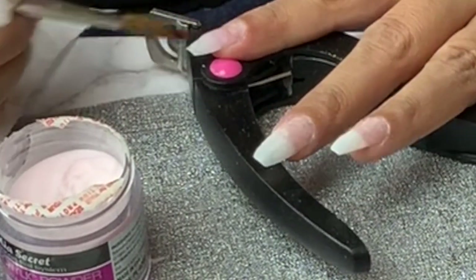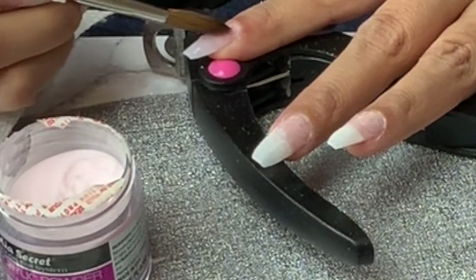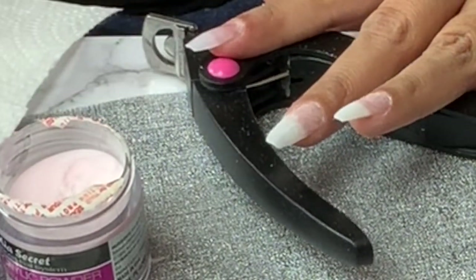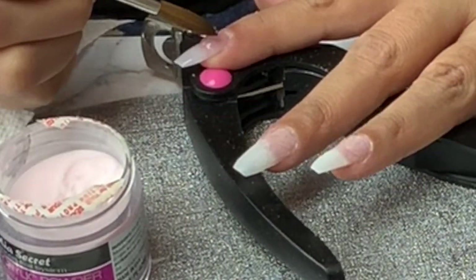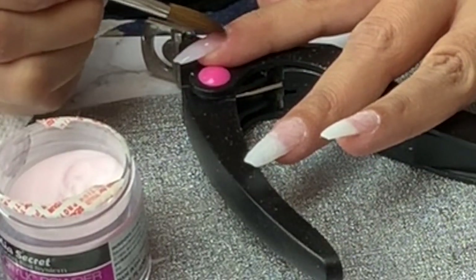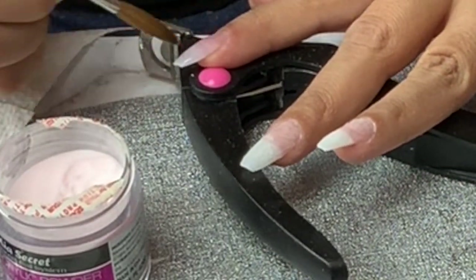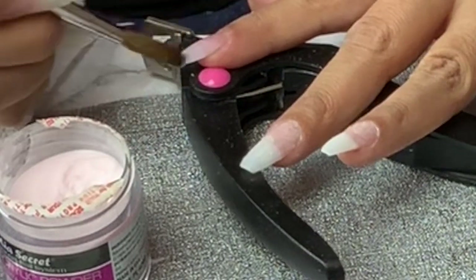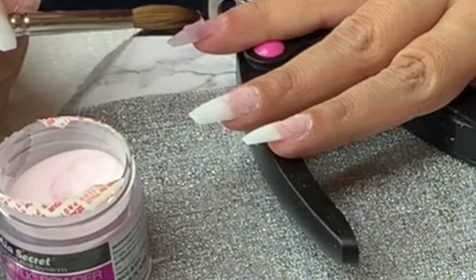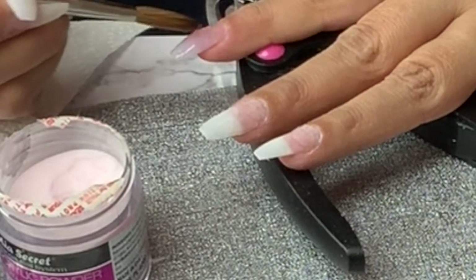One trick I like when doing my own nails is to put something underneath my finger — that gives me more support to make sure I can get to the nail correctly. Take your time; I take quite a bit of time with my own nails because I'm extremely picky. I take small beads and make sure I get the thickness I want. Also, don't touch the cuticle because that will prevent lifting.